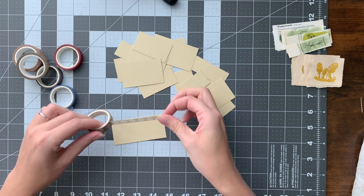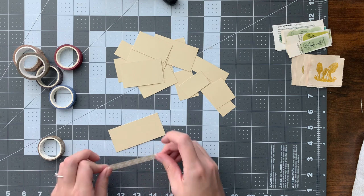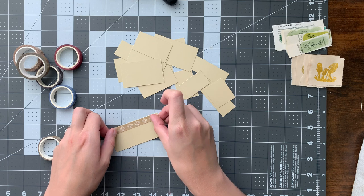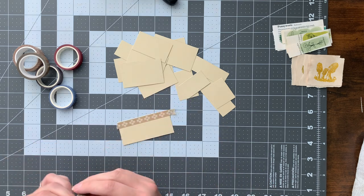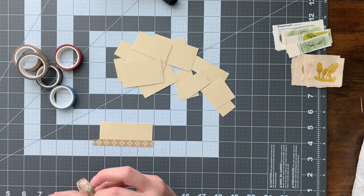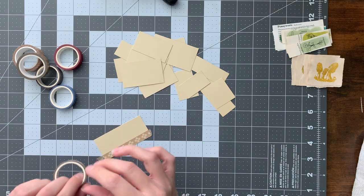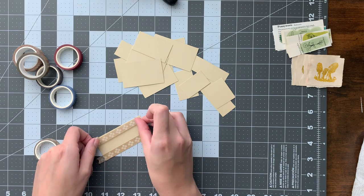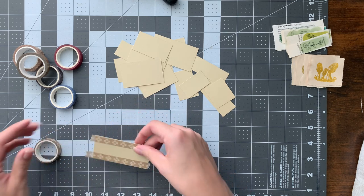All I did was get about the right length and we're going to just line it up. I'm not too worried if it's right at the edge because I'll just ink the edges. Then we'll just go all the way around and cut off the excess when we're done.